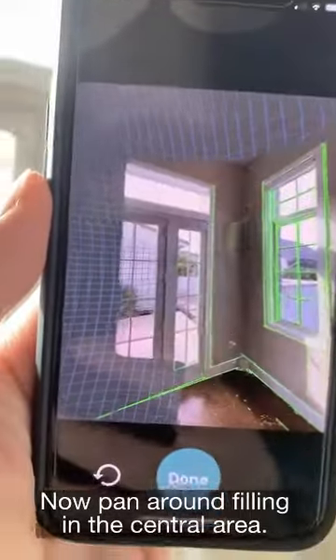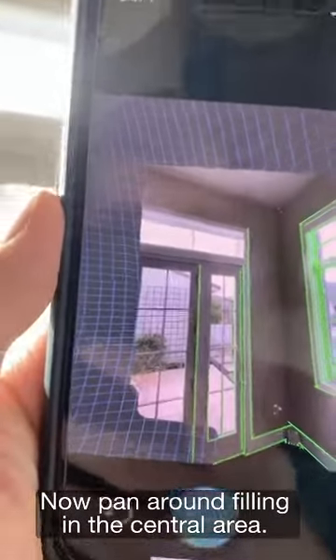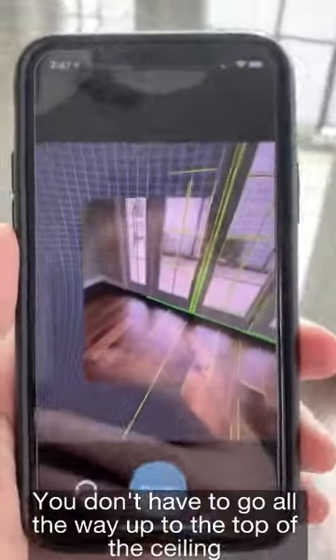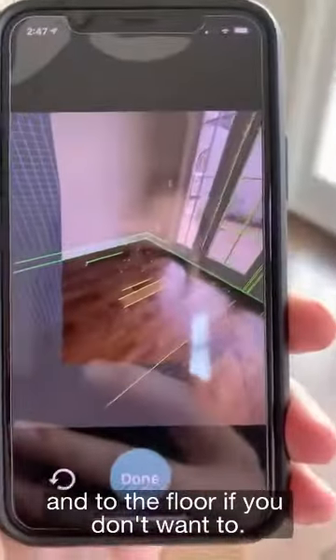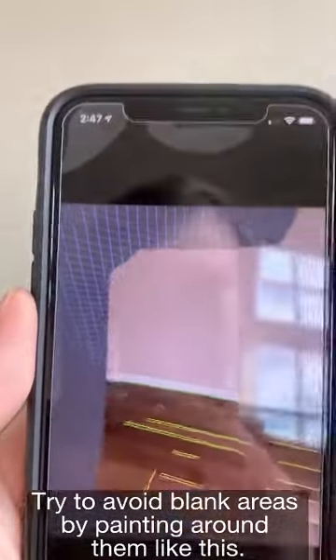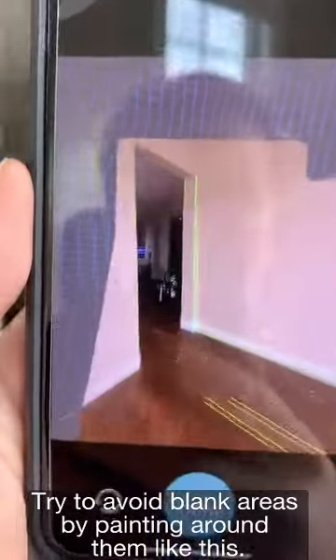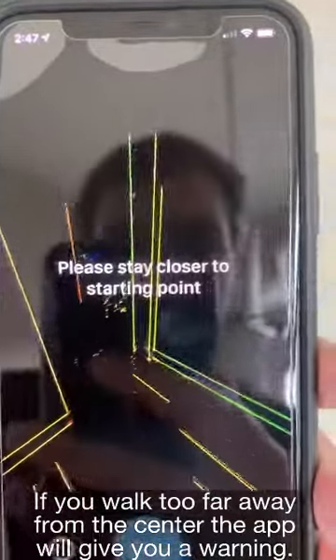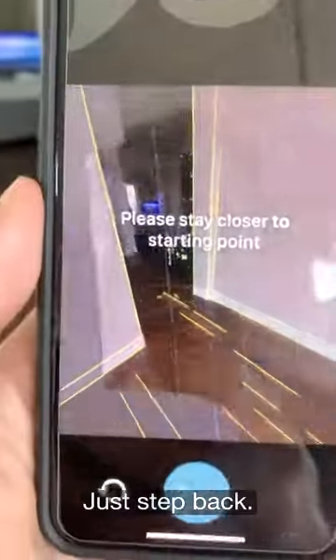Now pan around, filling in the central area. You don't have to go all the way up to the ceiling or down to the floor if you don't want to. Try to avoid blank areas by painting around them. If you walk too far away from the center, the app will give you a warning — just step back.